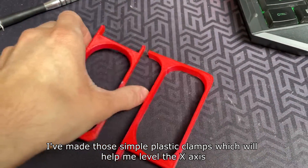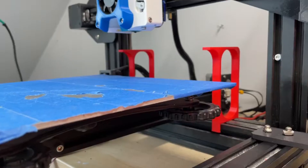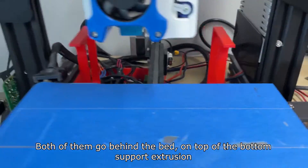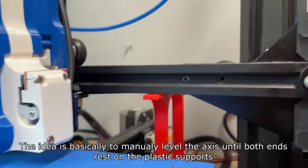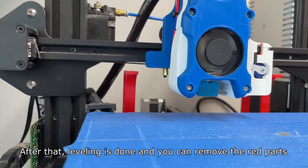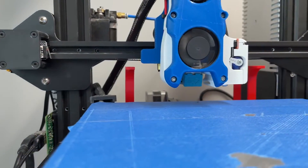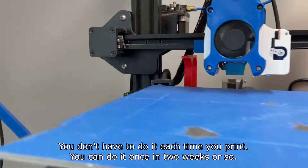I've made some simple plastic clips which will help me level the X-axis. Both of them go behind the bed on top of the bottom support extrusion. The idea is to manually level the X-axis until both ends rest on the plastic clips. After that, leveling is done and you can remove them — you don't have to do it each time you print, just once every two weeks or so.